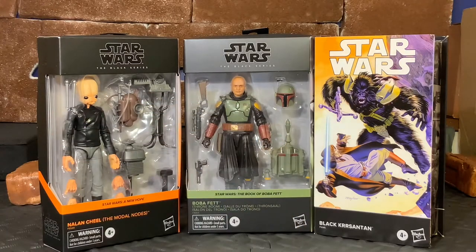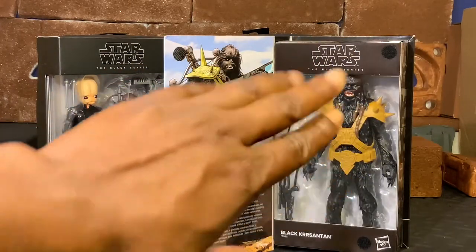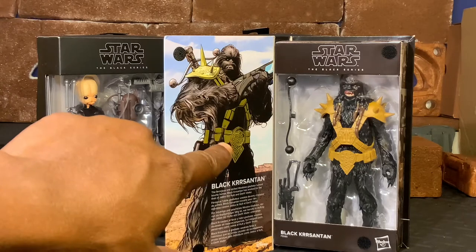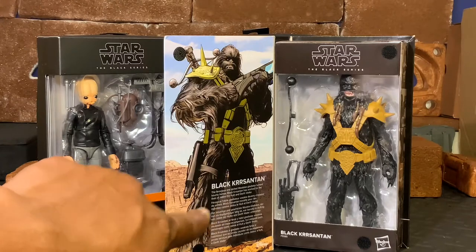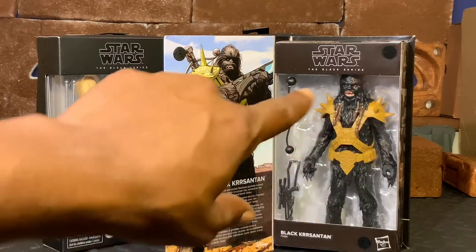If you guys don't know, yes, Obi-Wan has had an encounter with Krrsantan on Tatooine. Just to give you a better look at Krrsantan on the inside of the box - he does come in the normal style box with the exception of the front cover, which also has the back flap and a small blurb on the Black Krrsantan character.